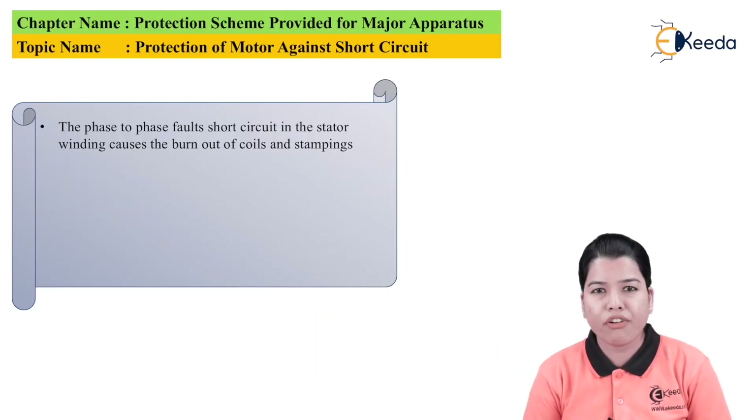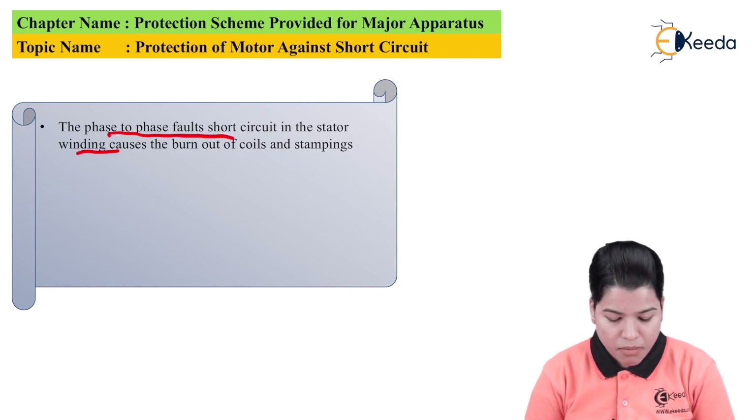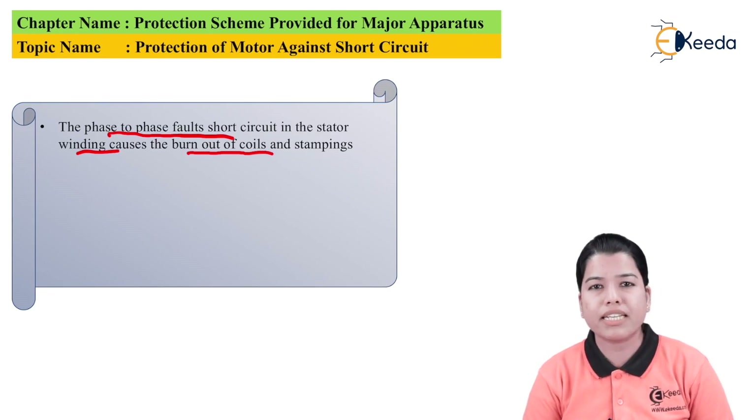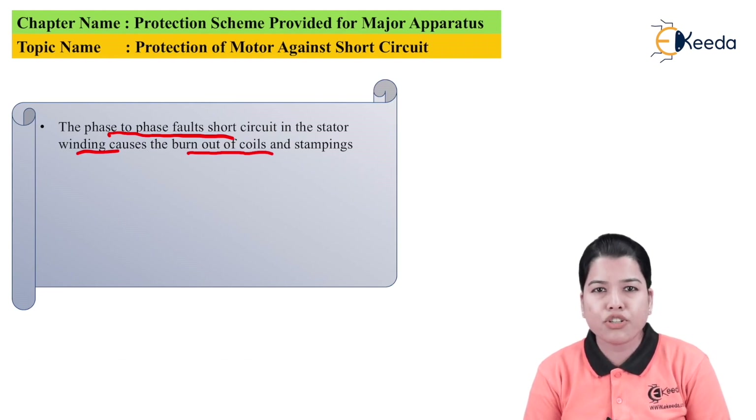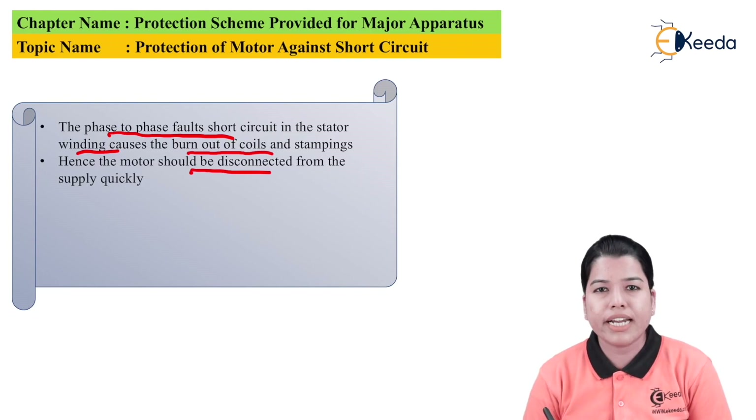Short circuit faults are basically faults between two phases, that is phase-to-phase faults. A phase-to-phase fault or short circuit in the stator winding will cause burnout of coils and stampings. Stampings are the circular sections of steel from which the stack of the motor is made. Inside the stack, slots are formed, and inside the slots, stator windings are present. Due to the short circuit condition, the current rises to a very high value and damages both the windings and stampings. Therefore, the motor should be disconnected from the supply very quickly on the occurrence of a short circuit fault.